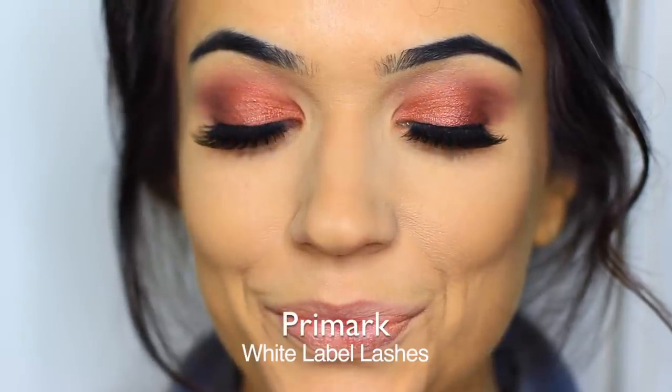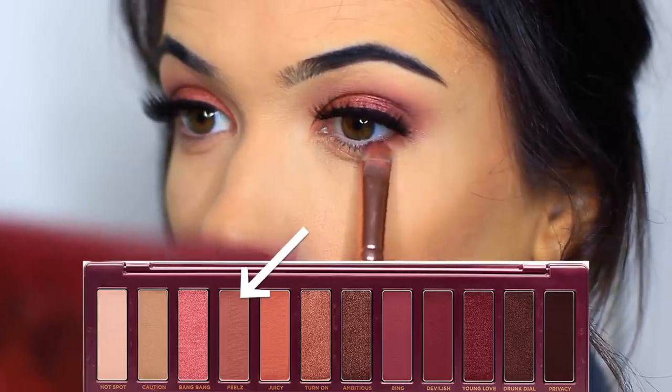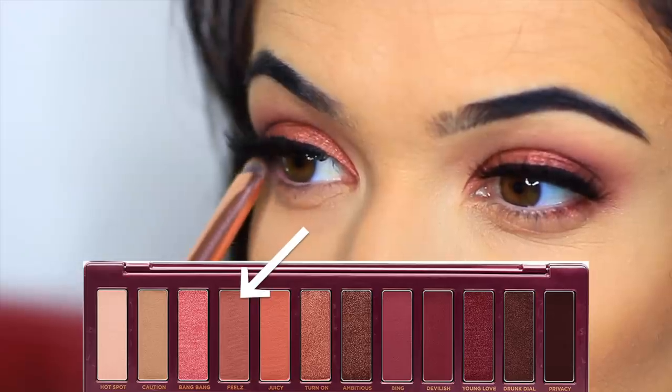And now for a magic trick — no peeking — lashes are on! It's not really a magic trick, I just cut out me applying lashes. For underneath the eye I'm going to use that flat brush we already used and apply that metallic shade working right underneath those lashes on the outer two thirds.